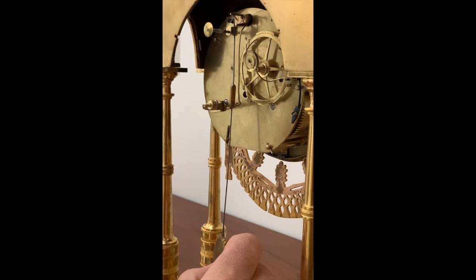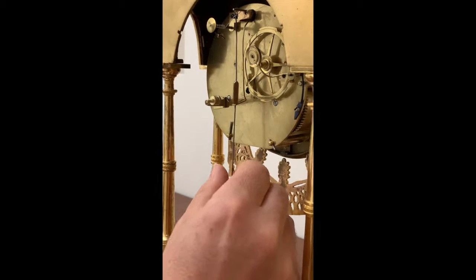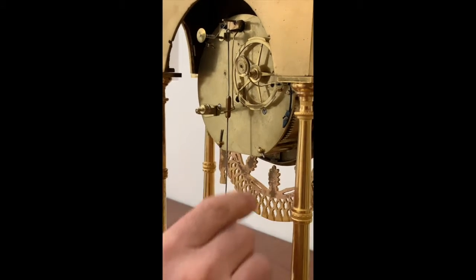It's a little tricky, and there it hangs and now it can swing freely.